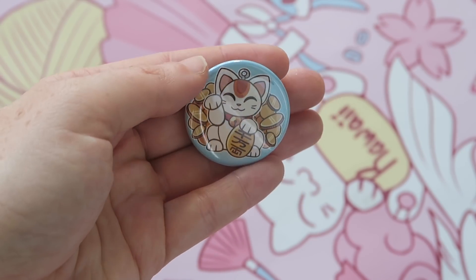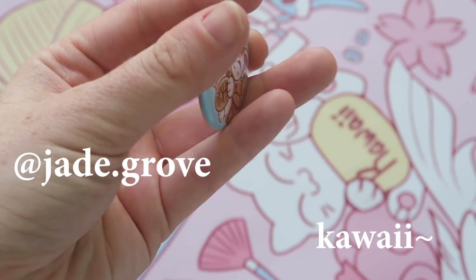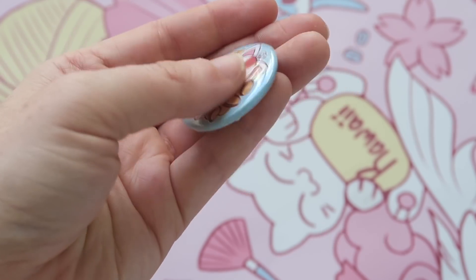Here's the bonus item — it's an illustrated pin by my sister and it is really cute as usual.